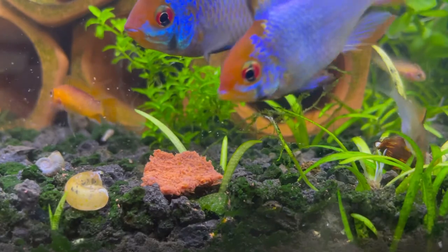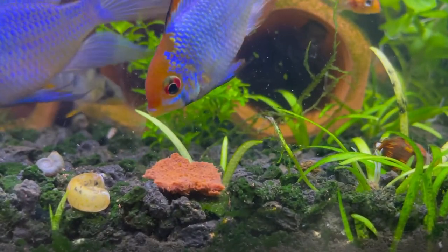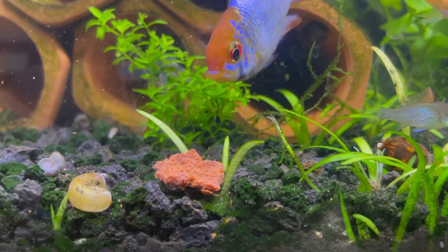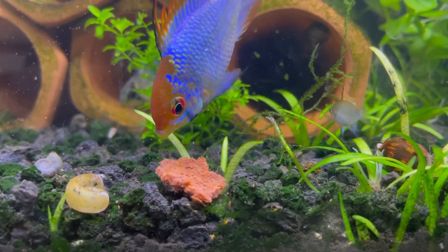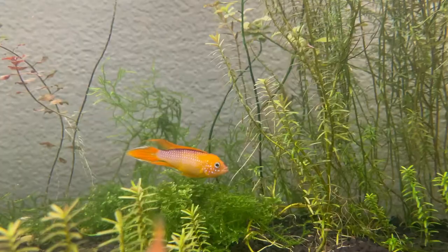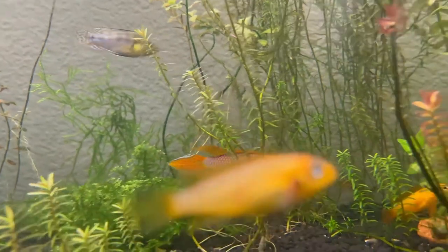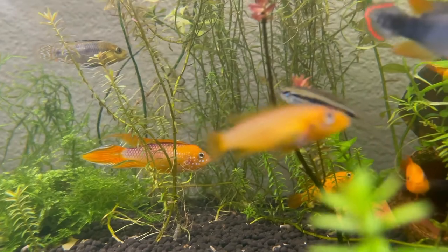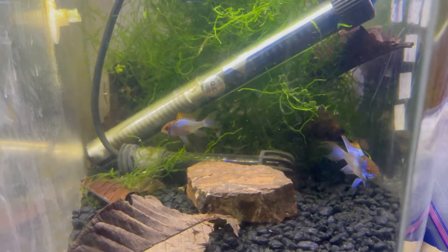Number one is a community tank setup. I've used this a lot — you guys have probably seen a lot of my other videos. This is one of the main ways that I breed a lot of my fish. I basically put them in a community tank setup with a bunch of other different types of fish, let them pair off and spawn, and obviously provide a lot of caves and all that kind of stuff. Then I pull the eggs out and raise the fish myself.